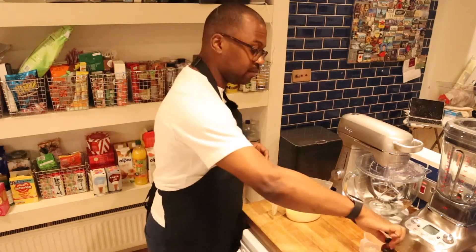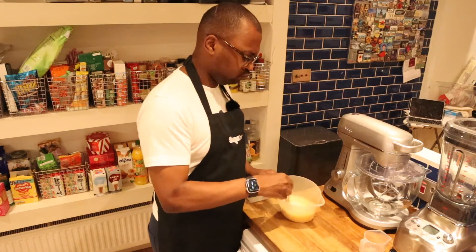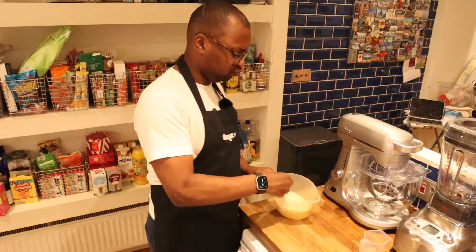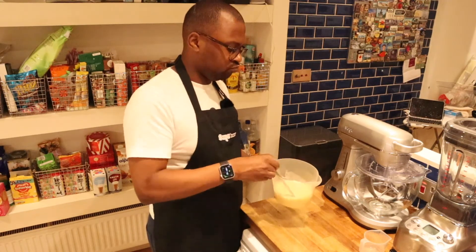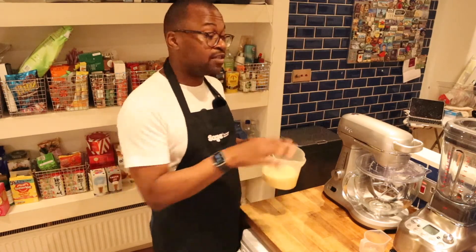I'm just going to mix the wet ingredients together. Now that's all mixed together, I'm going to put all the dry ingredients into my stand mixer so they'll be ready for me to add the wet ingredients.